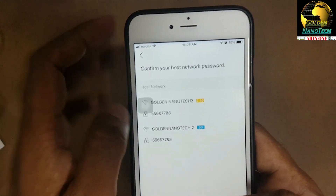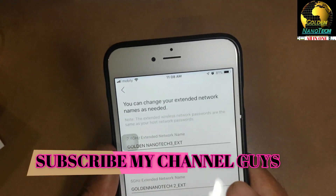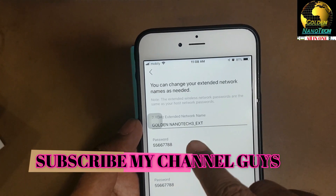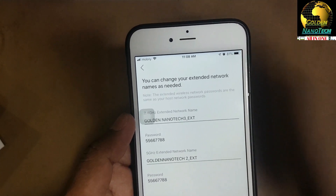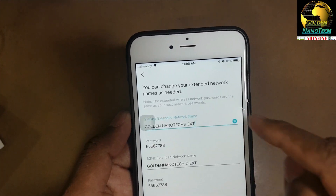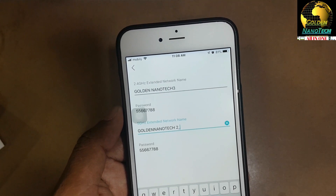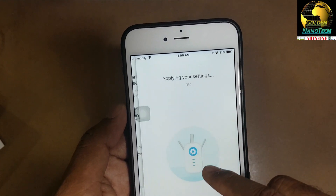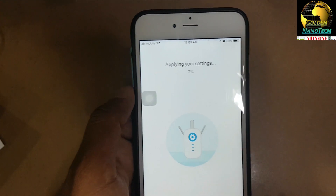Next - it consists of two Wi-Fi networks. Enter the password and then next. If you want the same Wi-Fi name and password, you can keep it, or if you want the same name, remove the change and then apply. Apply your settings and wait.